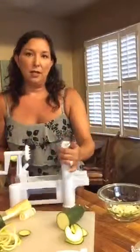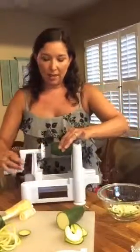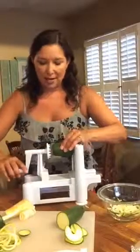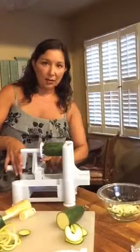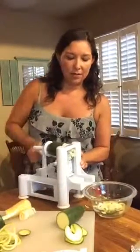On the spiralizer there's a little metal button and you're going to stick the zucchini onto that. Then this end has a bunch of little grip teeth and that's going to stick into the other end of your zucchini. There's a handle right here — you're going to hold that handle and your zoodles are going to come right out of there.